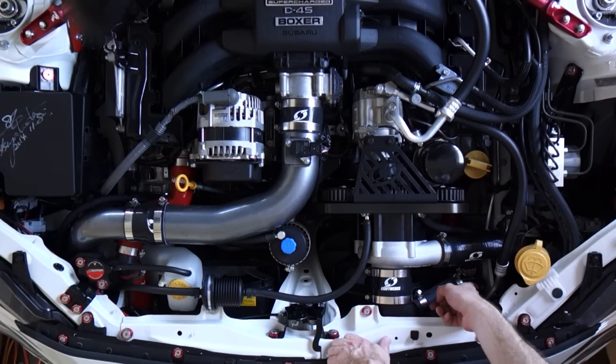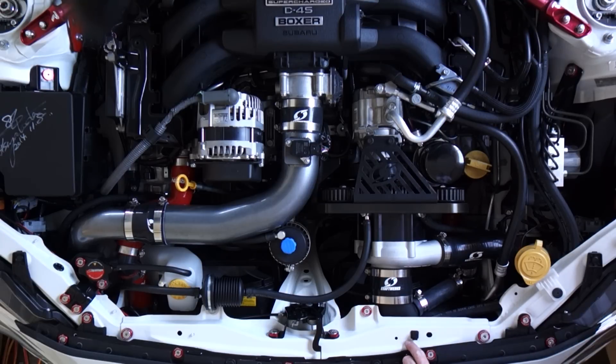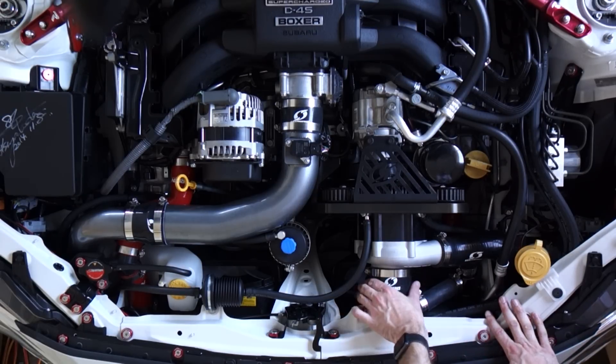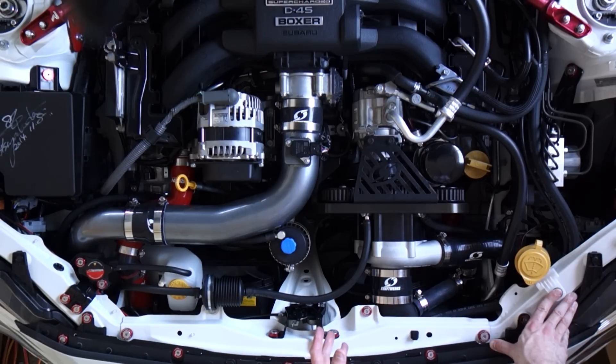An atmospheric blow-off valve vents that air out to the atmosphere instead of plumbing it back into the intake. There's also a third type - a hybrid valve or twin port valve - and what that does is it bleeds some of the air out to atmosphere and some of the air back into the intake. There's a lot of talk online about atmospheric blow-off valves being bad for your car, making it run rich and destroying your performance. It's actually very simple to understand the reasons why people say that. It won't destroy your engine, but it can be detrimental to performance for some cars - while for other cars it's not a problem at all.